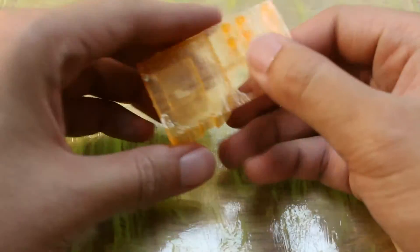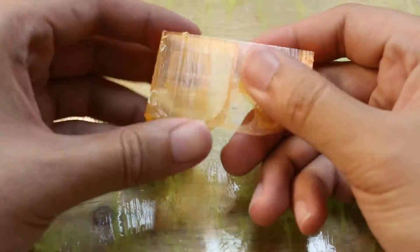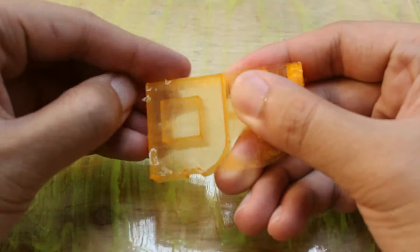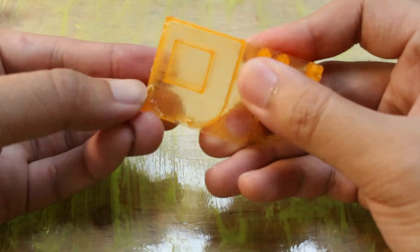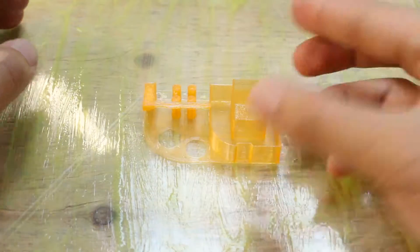Now let's take a look at the bottom. It looks like there are some ABS solvent cement residues stuck on the bottom. I also see these weird grooves and patterns on the bottom of the print. I think this must be affected by how you apply the ABS solvent cement.